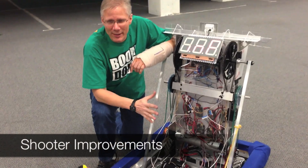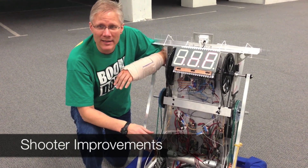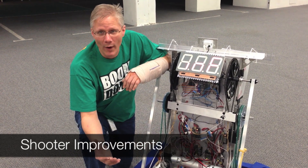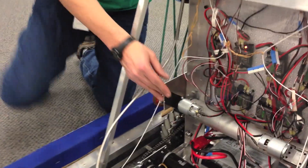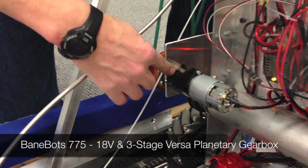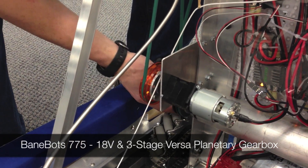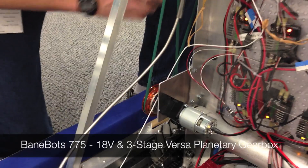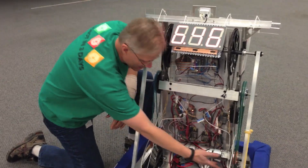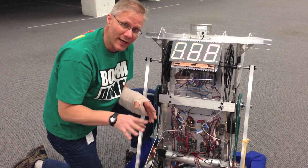In the reveal video, we were able to shoot about a meter and a half, maybe 1.7 meters, but that was pretty battery dependent and we didn't like that it didn't have enough margin. My goal is to be able to shoot from the white zone if possible. We've added more motors — these are Bainbot 18-volt 775s going through a three-stage VersaPlanetary. The exact same pulley we had before is now driving in tandem. We split the signal, so the code only thinks there's one SIM, but we've got two SIMs and two Bainbots.